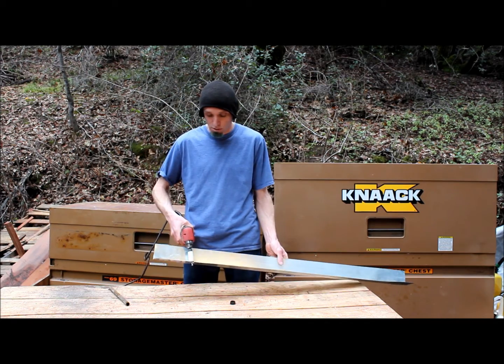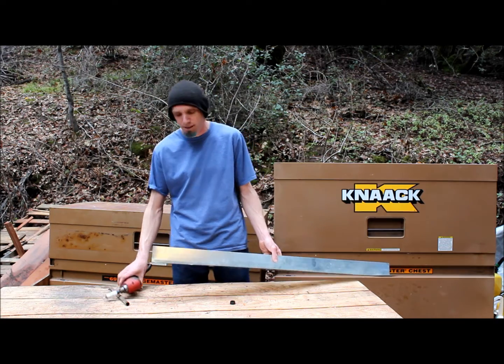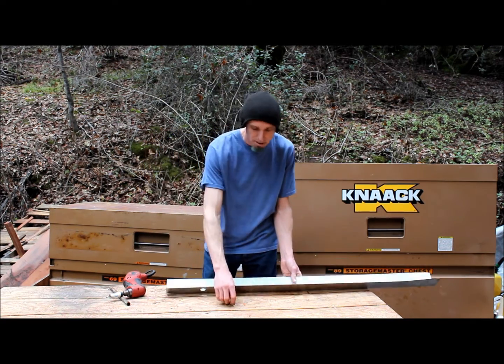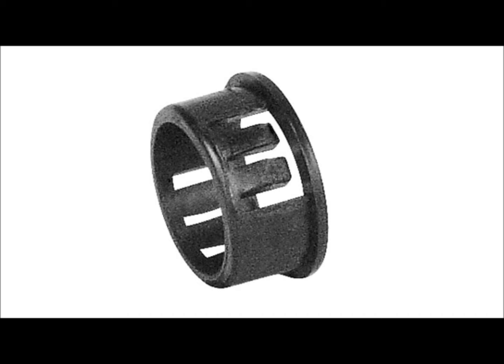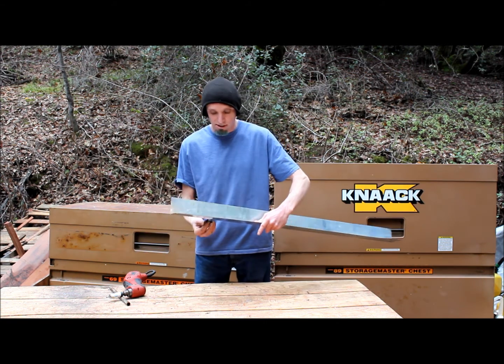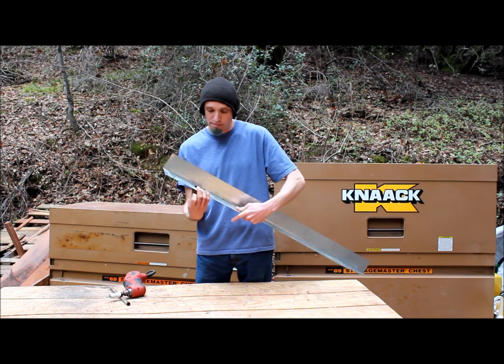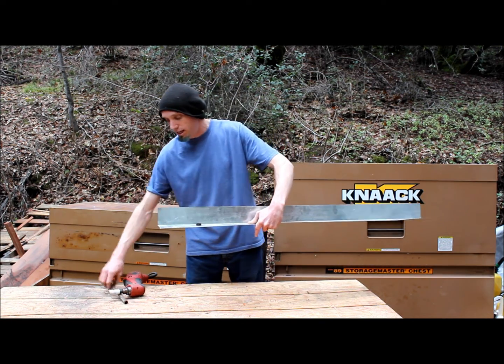Take a hole saw and drill a hole through your flashing all the way through. I like a hole saw because it doesn't tear up the hole too bad and make a real nasty cut. And then, this is a half-inch electrical knockout bushing. From the bottom side of the trailer, push this bushing into the hole and it pops into place and holds itself.